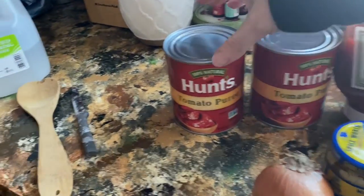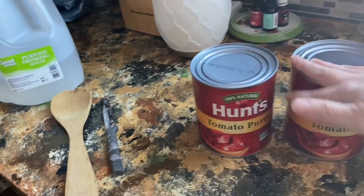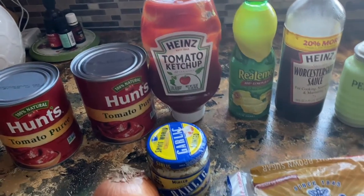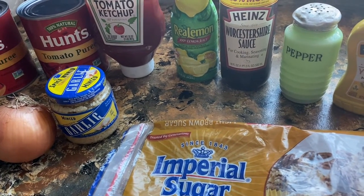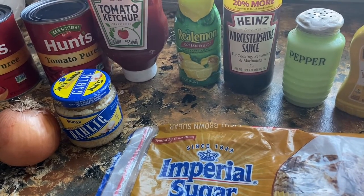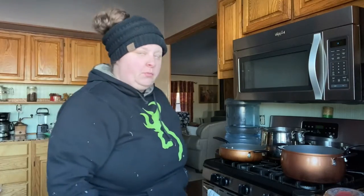These are the ingredients you're gonna need: the bigger one-pound can of tomato puree — you're gonna need two of those. You're also gonna need some ketchup, lemon juice, Worcestershire sauce, pepper, onion, minced garlic, mustard, and some brown sugar.